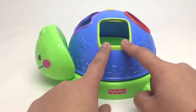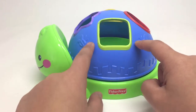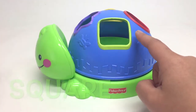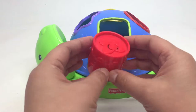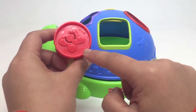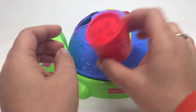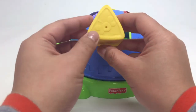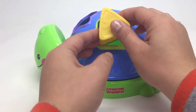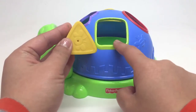Do you know what this is? Do you remember what shape this is? Let's find a square toy, shall we? Is this a square toy? Does it have four sides? No. This is a circle. Let's try again. How about this? Do you think this will fit in the square? No. This is a triangle. We're looking for a square.